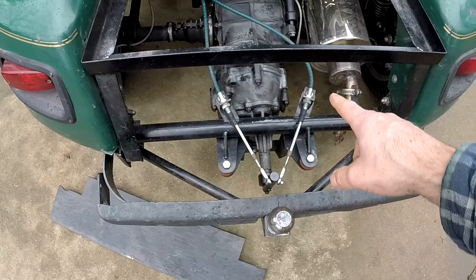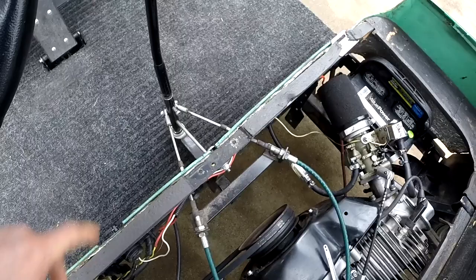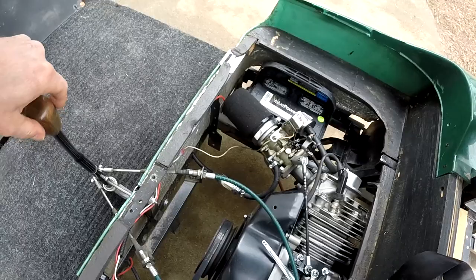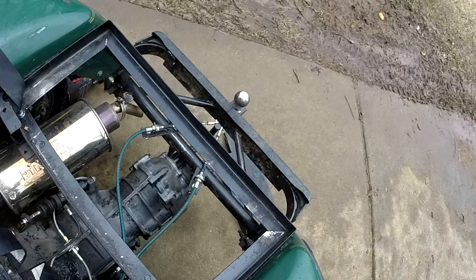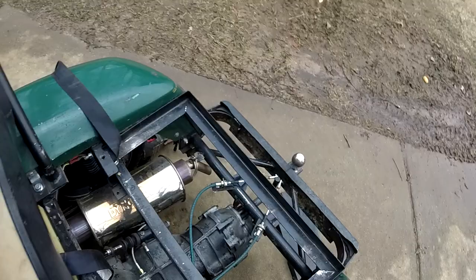The shifter is down here. If you look, there are two push-pull cables coming out making a V shape, and I have the same setup at the shifter — two cables coming out this way. So as I move the shifter side to side and back and forth, it transmits that movement to the transaxle. There's third and fourth gear going one way, and first, second, and reverse all the way over and back.